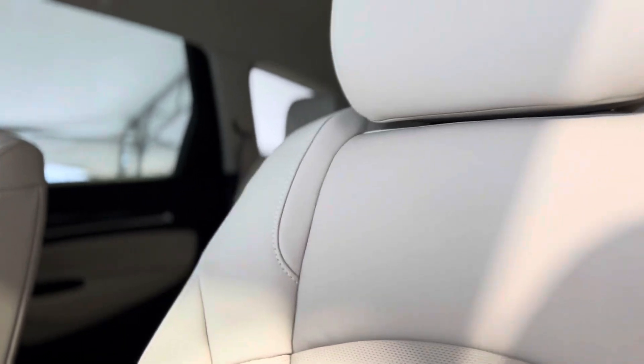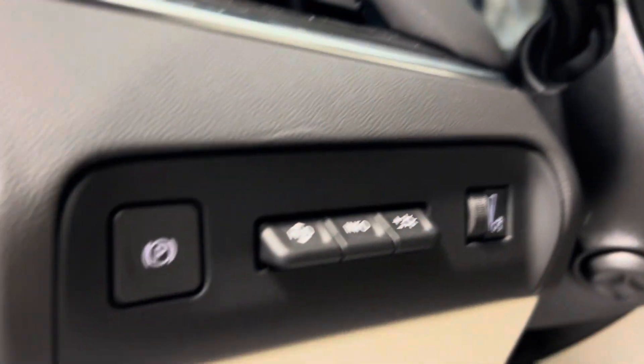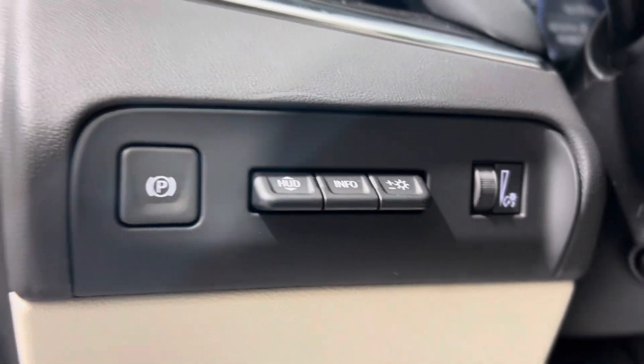As we take a quick step inside, let's take a look at that interior. As you can see, there's third row seating options. We have tons of different features sprinkled throughout, like the electronic parking brake and HUD controls here on the driver's side.